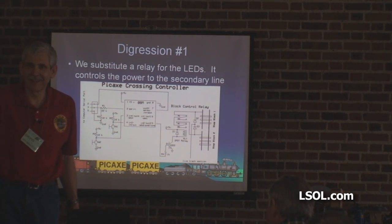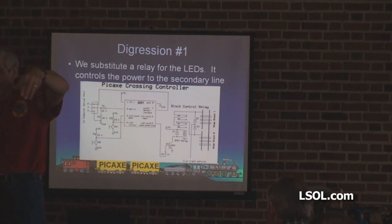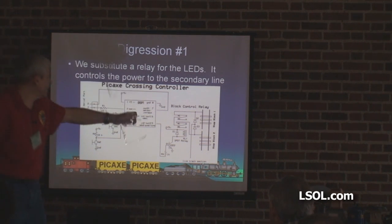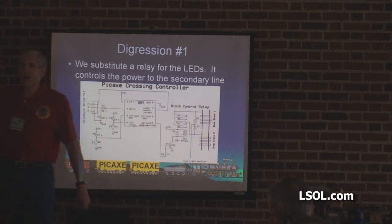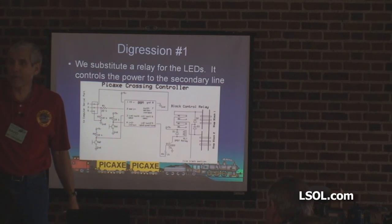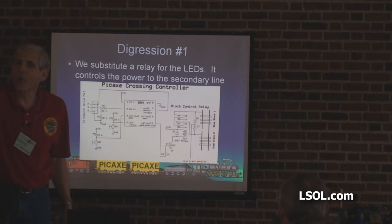Bad. So the crossing is always live. You have a dead spot, or a controllable spot, before and a controllable spot after. There are two diodes here — this is the part that's worth the trip. If the train is going this way, the diodes say stop because you're about to hit the crossing. If the train's on the other side of the crossing, it keeps going.